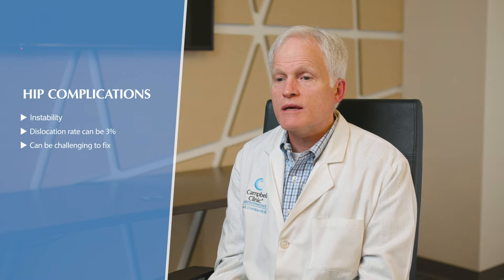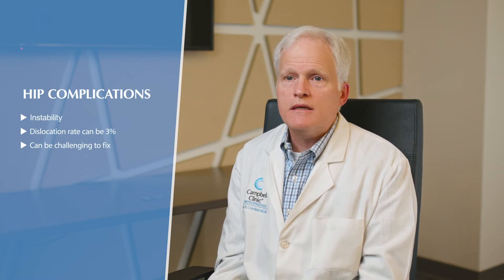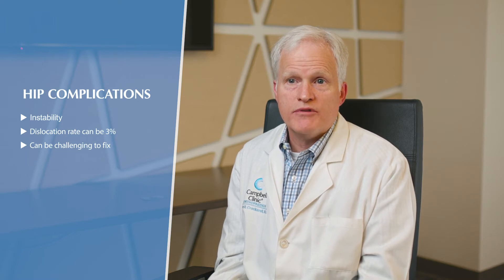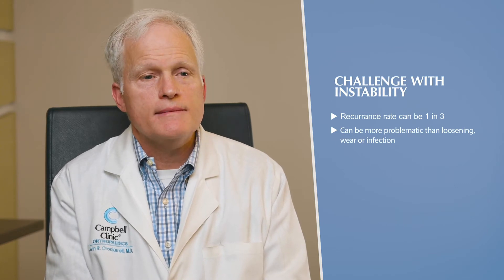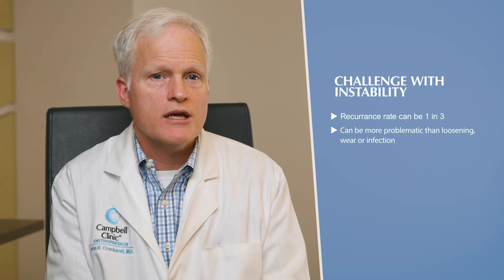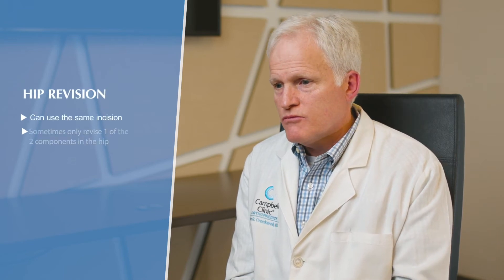For hips, the dislocation rate historically has been as high as three percent. That can be a challenging problem to fix because if you revise a hip replacement for dislocation or instability, the recurrence rate can be as high as one in three. That makes it sometimes a more challenging problem than other issues like loosening, wear, or even infection.